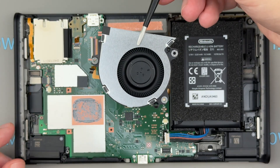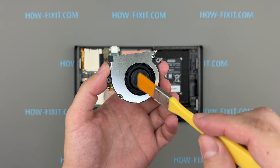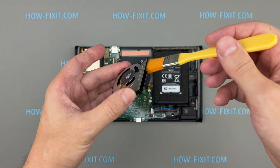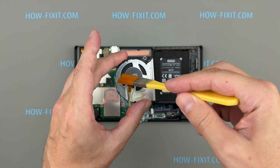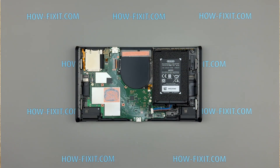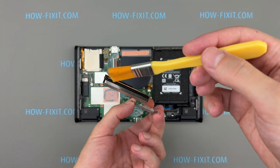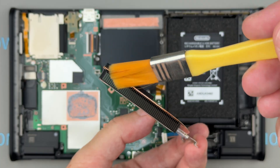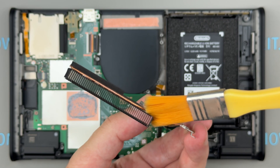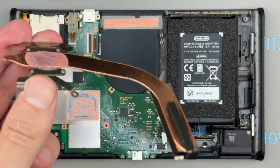Let's start by cleaning the fan and heatsink. Dust or dirt buildup on the fan blades can make their surface rougher, attracting even more debris over time. A clean fan operates more quietly, spins more efficiently, and helps maintain optimal internal temperatures. Ensure the fan is completely clean before reinstallation. Dust accumulation in the heatsink fins can severely block airflow and reduce cooling efficiency, leading to thermal throttling or overheating. Use a soft brush to thoroughly clean the heatsink fins — they must be entirely free of dust and obstructions.